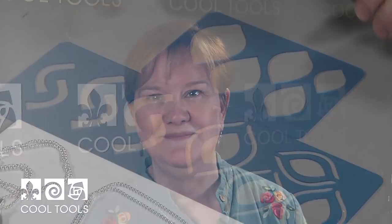Hello, this is Cindy Pope coming to you from the Cool Tools studio. I'm going to teach you to make a beautiful three-layer pendant using my new teardrop template set, and I'm also going to show you three very interesting metal clay techniques that will save you lots of time and effort in your metal clay work.